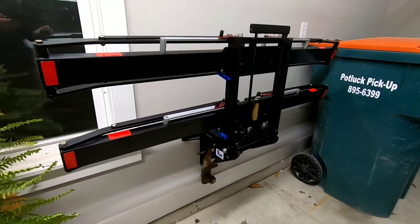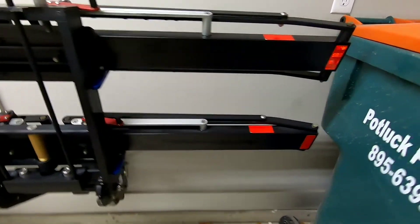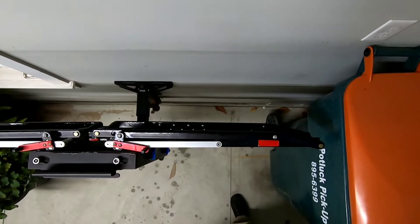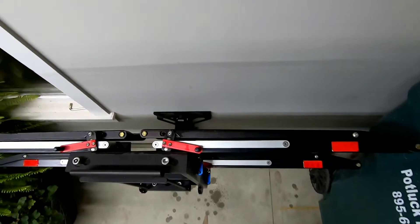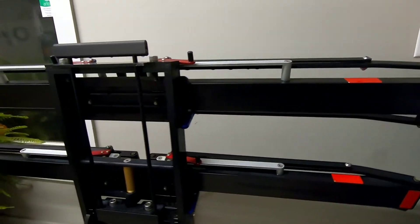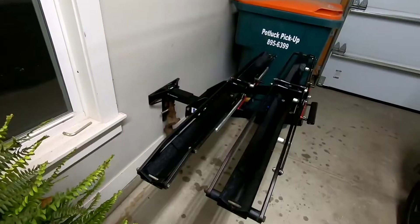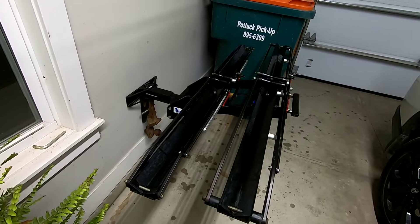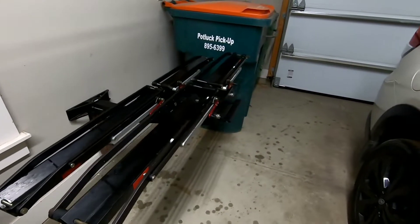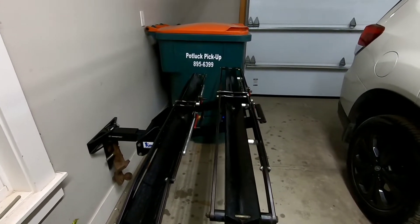So there it is with the rack on it. It hugs pretty tight to the wall — I'd say about 18 inches from the wall. Hangs pretty tight, gets it out of your way. One of the online pictures actually shows it like this as well, with bikes on it.